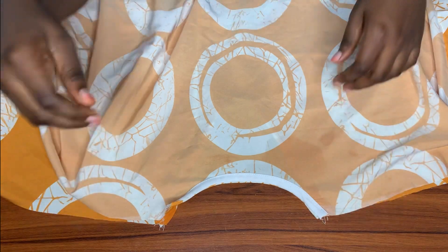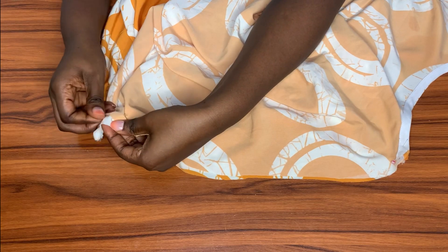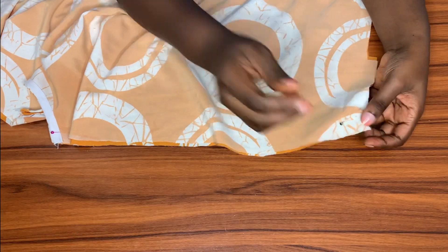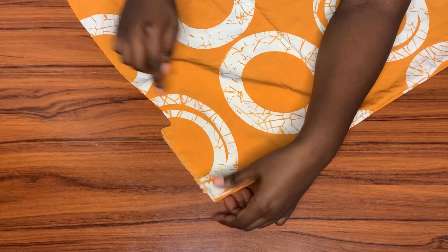After ironing, I'll be placing the back piece on top of the front piece, right sides facing each other, and then stitch along the shoulder slope using half an inch sewing allowance. I'm pinning everything down first before taking it over to the machine to stitch both sides. When done, this is what it looks like.